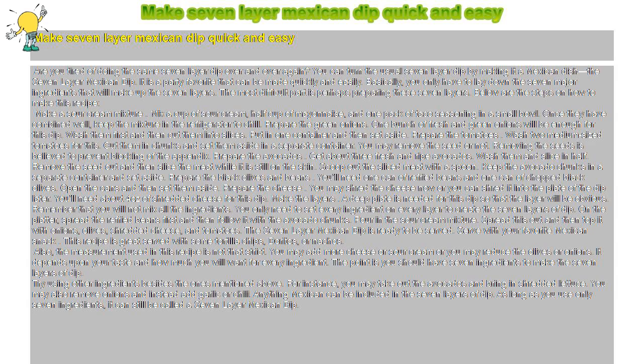Prepare the green onions. One bunch of fresh green onions will be enough for this dip. Wash them first and then cut them into slices. Put them in one container and then set aside.